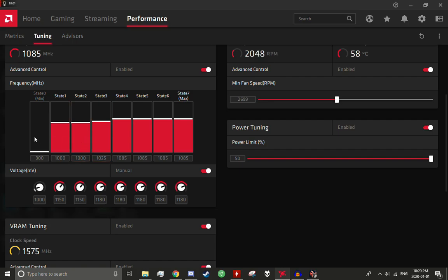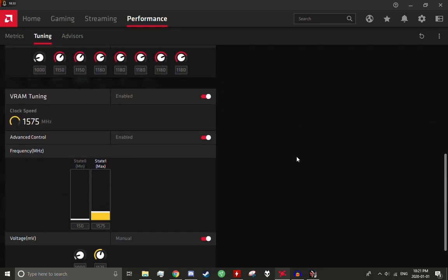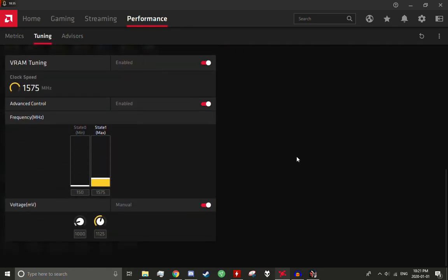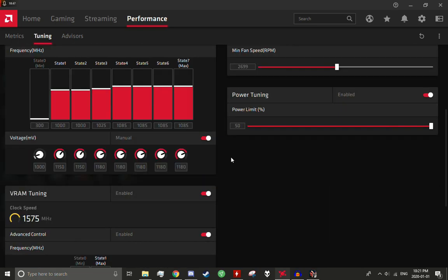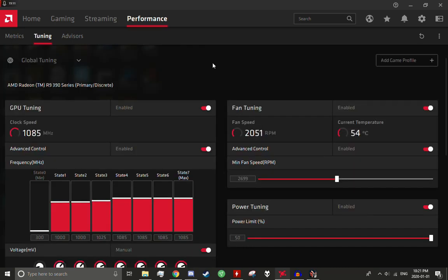That brings up temperatures quite a bit. This concludes my tutorial on overclocking and undervolting this card using Radeon WattMan software. Don't have MSI Afterburner installed at the same time because they will conflict with each other and cause very annoying stuttering — even at idle. So don't have both installed. If you liked it, like it; if you disliked it, you can do that as well. Goodbye!